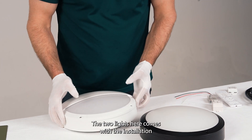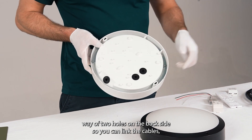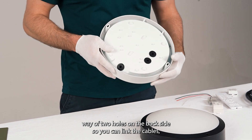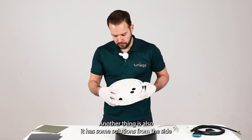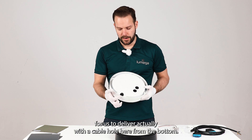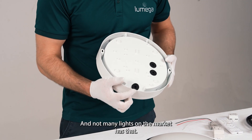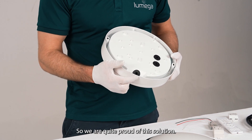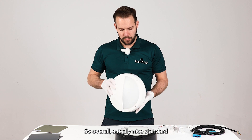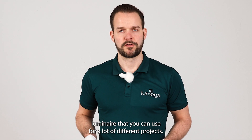The two lights come with an installation method using two holes on the back side, so you can link the cables very easily. It also has side entry options, making it possible to deliver with a cable hole on the bottom. Not many lights on the market have that, so we are quite proud of this solution. Overall, a really nice standard luminaire that you can use for a lot of different projects.